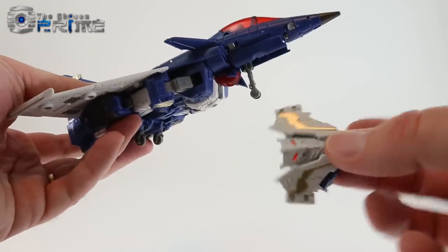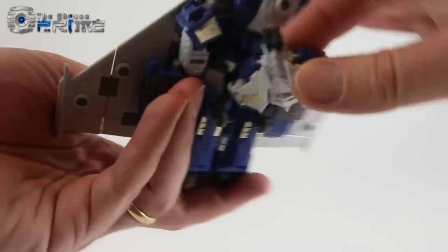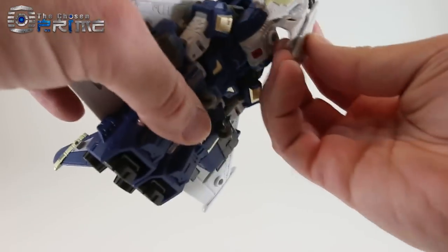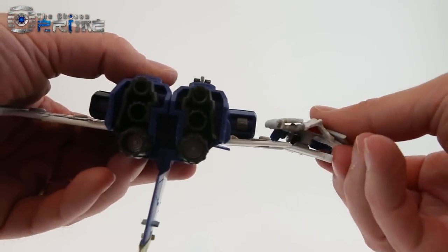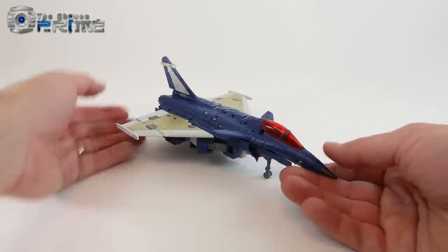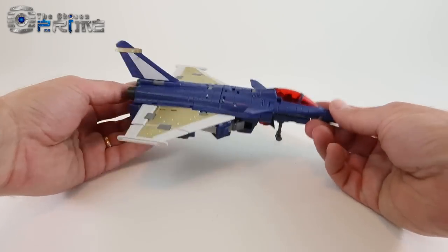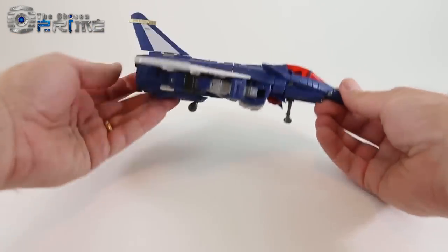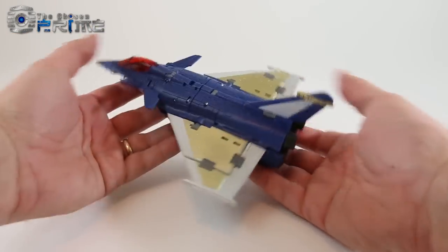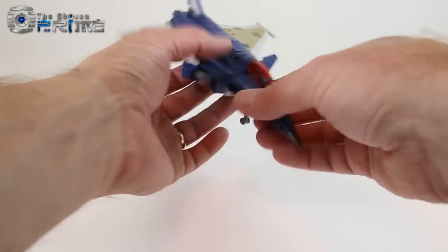He can hold his Breastmaster in weapon mode in two places: you can either put it on his chest — though it does interfere with the landing gear a little bit — or you can peg it underneath the wings. Minos looks pretty impressive in his Rafale jet mode with very little kibble underneath, and it looks like what the real-world fighter looks like.